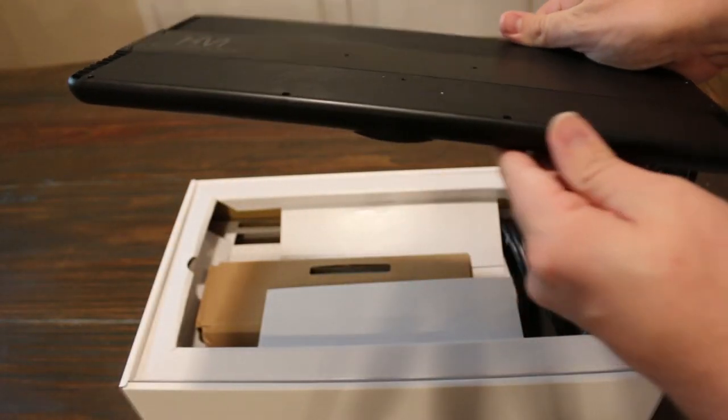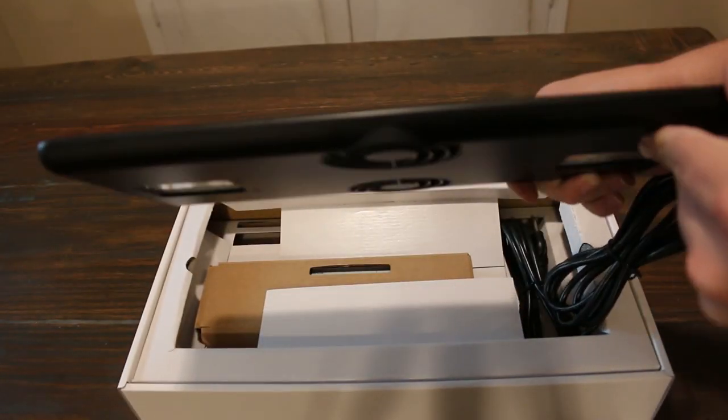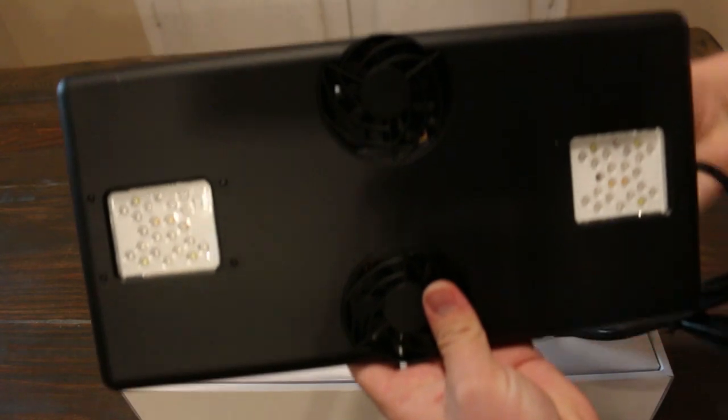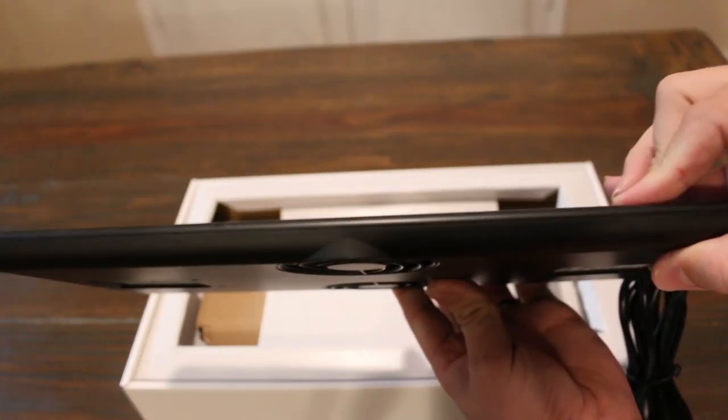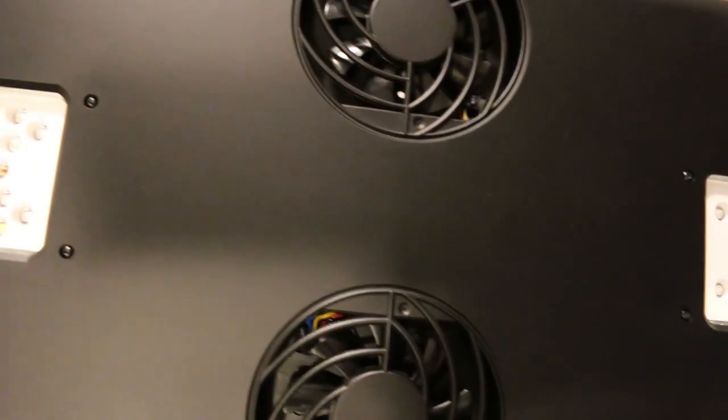Today I'm going to give you a run through of the light fixture itself and how I'm utilizing it over the 210 gallon reef. The light fixture itself is very slim and sleek in its design — it's 14.3 inches by 7 inches. I love the way it looks and it's got a solid build.